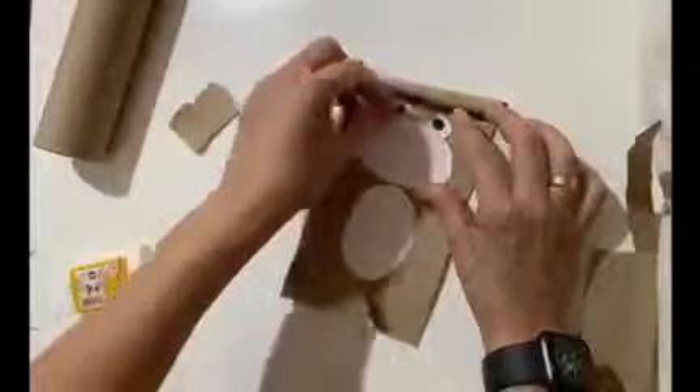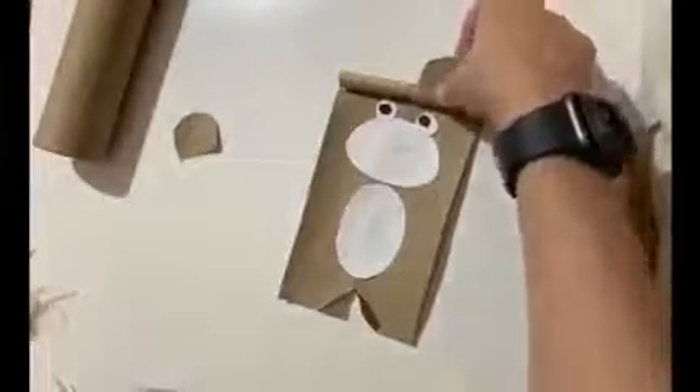The eyes are ready. Let's paste the ears — choose a small piece of brown, and then you can decorate with white, as you can see here.